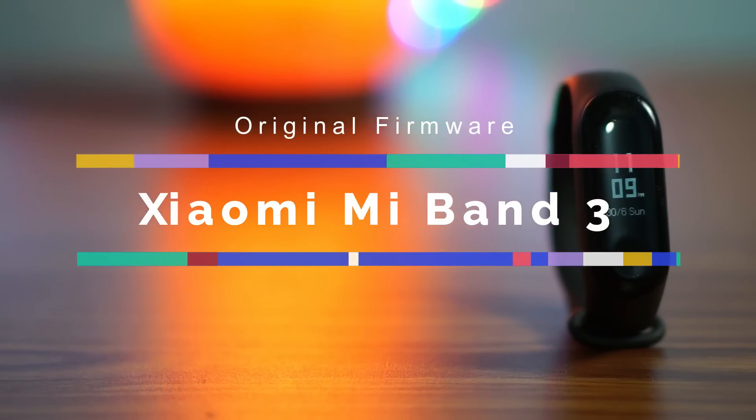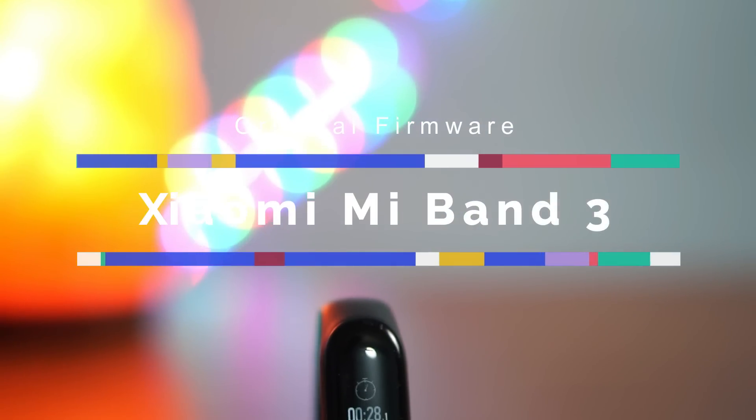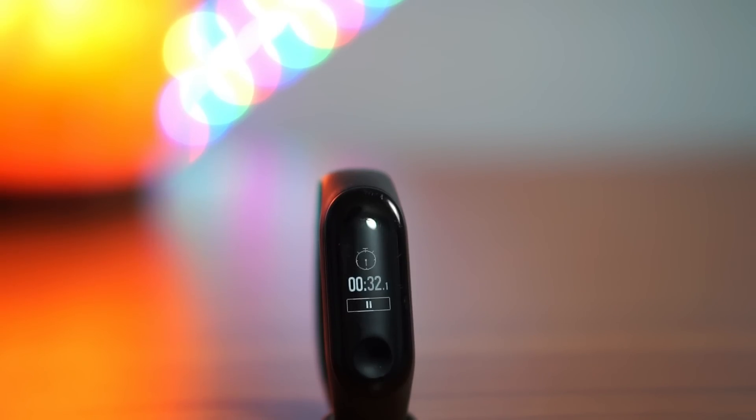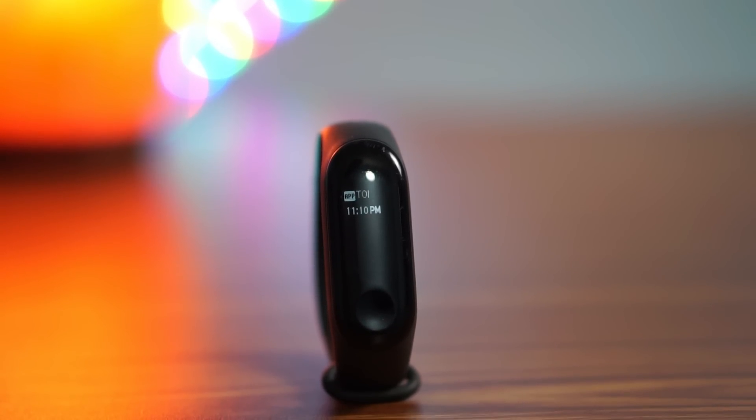A lot of you guys were requesting me to make a video on how to flash the original firmware on Mi Band 3. A lot of you guys were having the problem of flashing the custom firmware and after that wanting to go back to the original firmware but not being able to do so. In this video I will show you guys how to flash the original or official firmware on Mi Band 3.